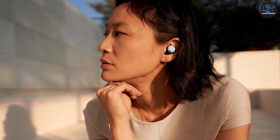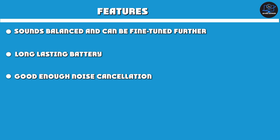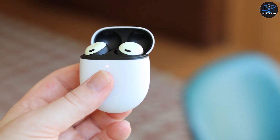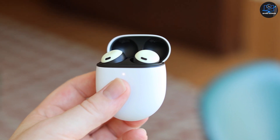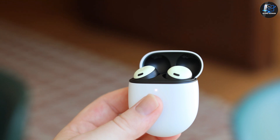One thing you miss out on with AirPods is the option to personalize the audio — you have to make do with how they sound out of the box. This is where the Pixel Buds Pro shines. The equalizer allows you to adjust low bass, bass, mids, treble, and upper treble. You can choose any of the seven presets or make a custom one.